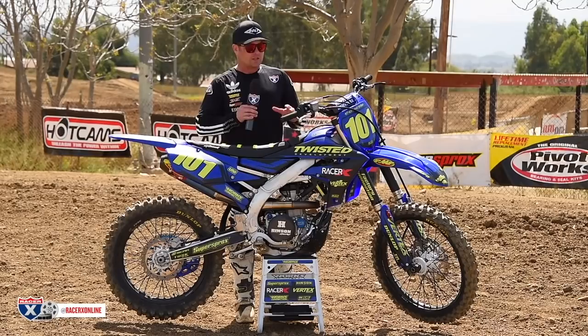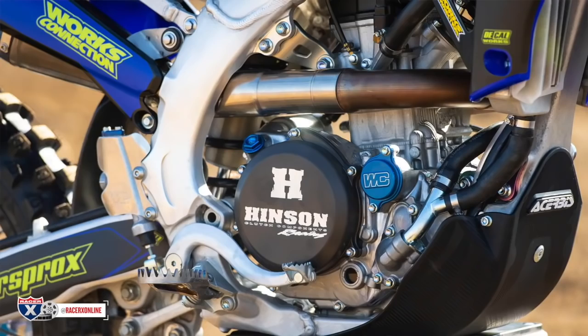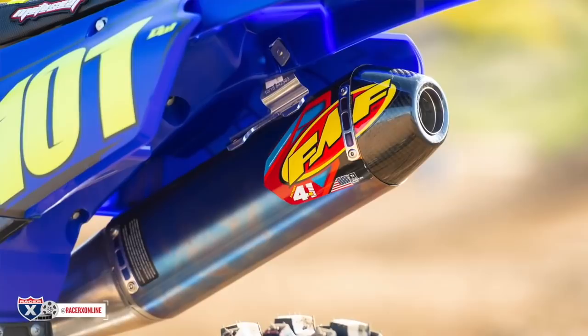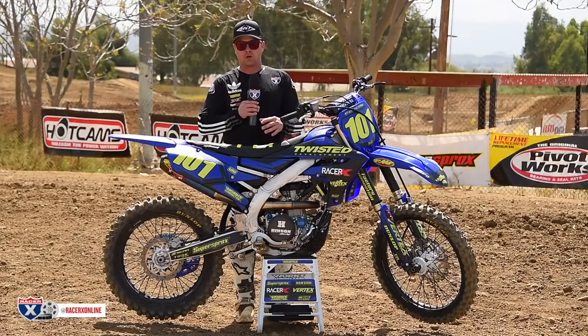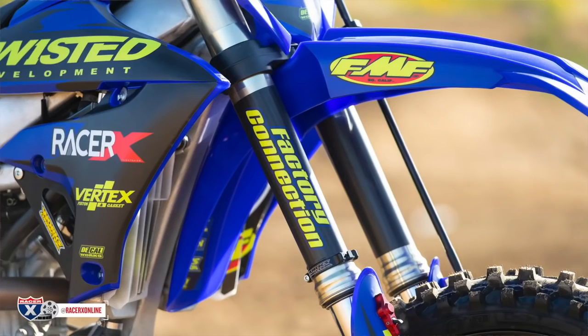There are a few blingy pieces we put on here you wouldn't necessarily have to do, but they're niceties. Basically what we did: we went to Twisted Development and they did their head setup. Kept all the stock valve trains to maintain reliability — we're not dumping money into a cam or anything. It's all the stock stuff, just a Vertex piston and Twisted Development's head design. They mapped it with just the stock ECU. We put an FMF slip-on muffler — it's got a cool look, better sound, a little better performance, and it's affordable.